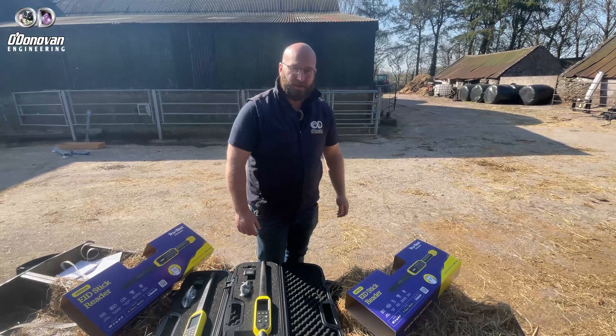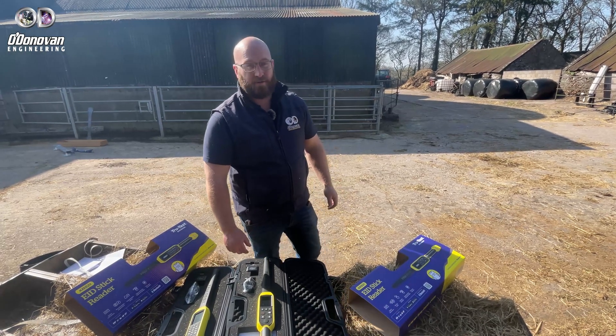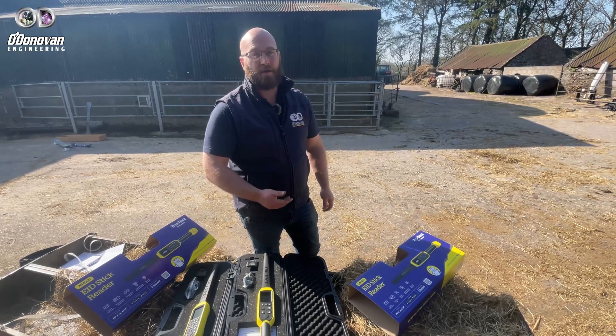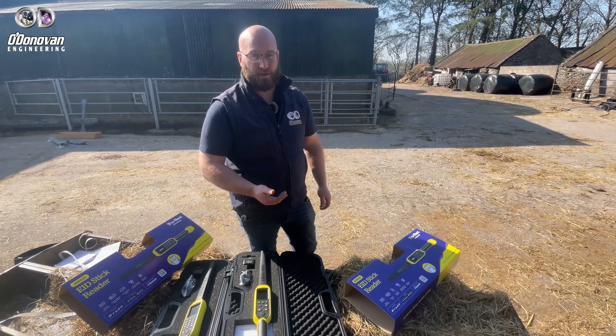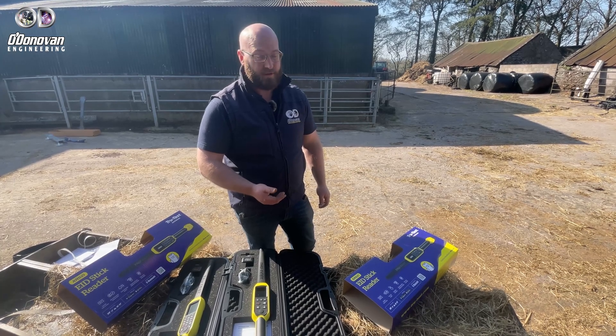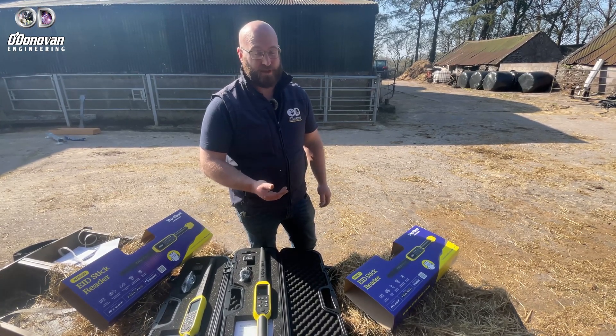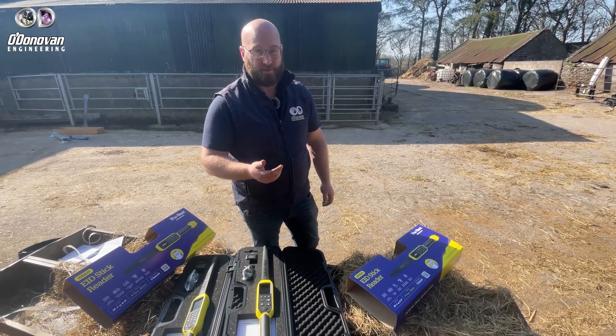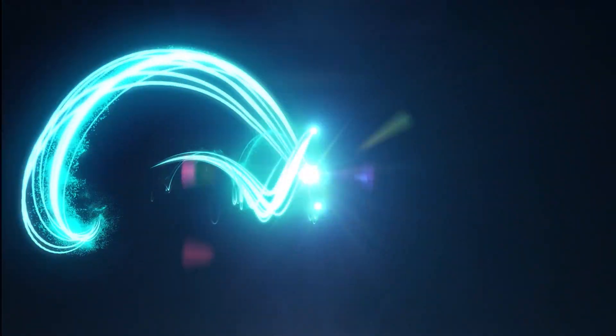So any questions on any EID device or any other device in the TrueTest range? We offer full technical support and backup along with the TrueTest two-year warranty. We carry out all service and repairs in-house in Coachford. We've been selling through this for over 30 years — we don't just sell it, we stand by it.